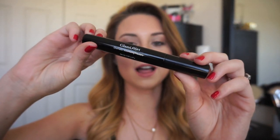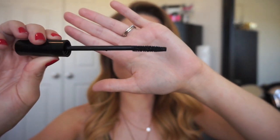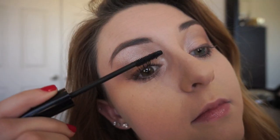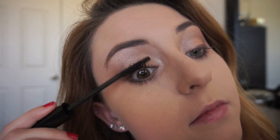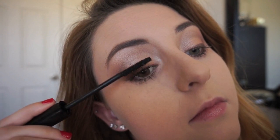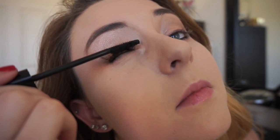This is the Laura Geller Glam Lash, a dramatic volumizing mascara. This mascara has a tiny little wand — very small and skinny — so it gives you a lot of control and you can really get into each individual eyelash and make sure every lash is coated. I think this mascara did a really good job at volumizing my lashes. It separated my lashes enough that they didn't feel stuck together, but also gave me a lot of volume and drama at the same time — it's a nice middle-ground mascara.